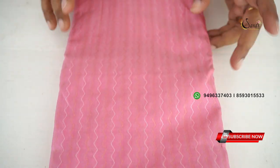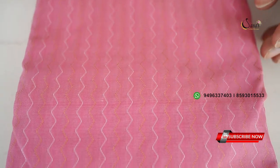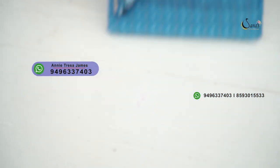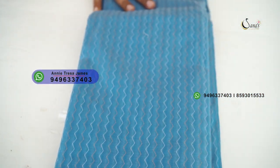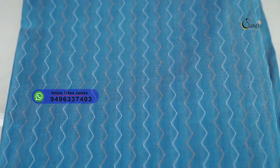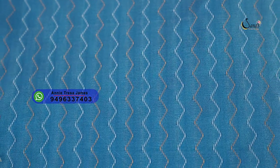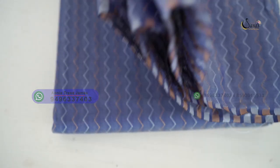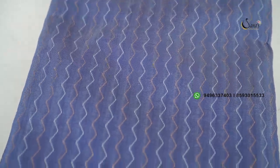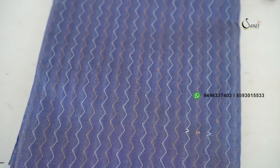It is gorgeous. This is a blue shade — it is a very beautiful color of the blue shade. The next shade is a very light purple shade. It is the same pattern of weaving.